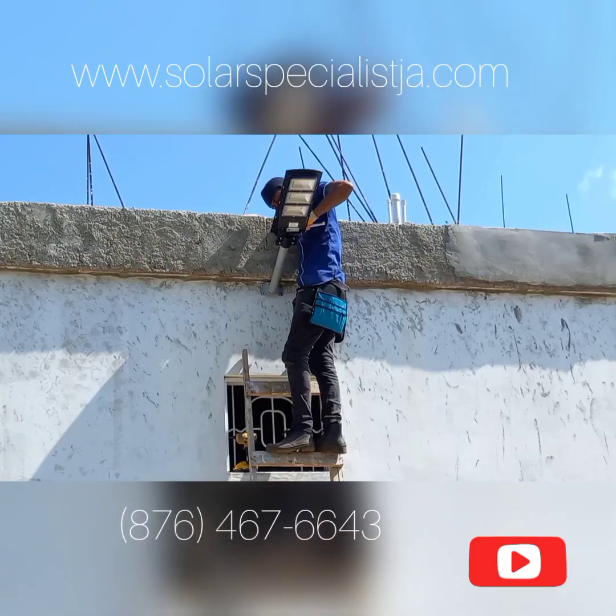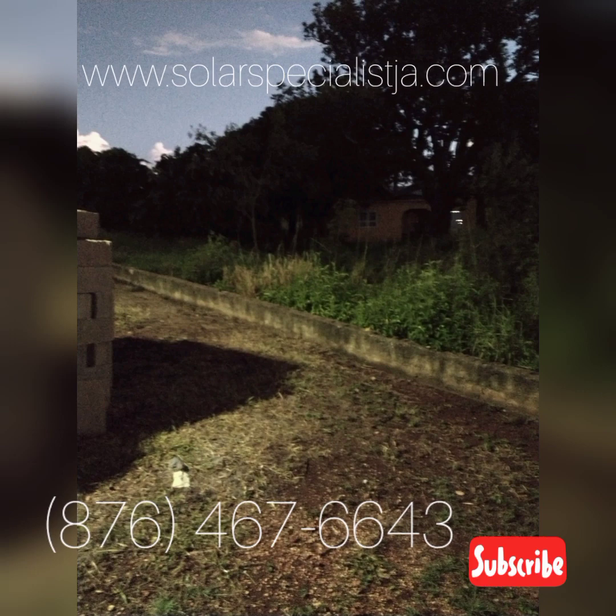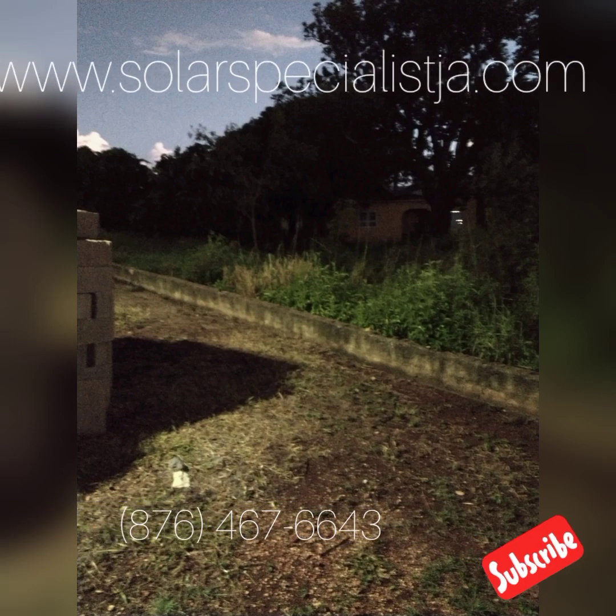The beauty about these lights is that they're totally autonomous. Once you put them up, you don't have to do anything — they will turn themselves on in the evenings, turn themselves off in the mornings, recharge during the day, and repeat the cycle.